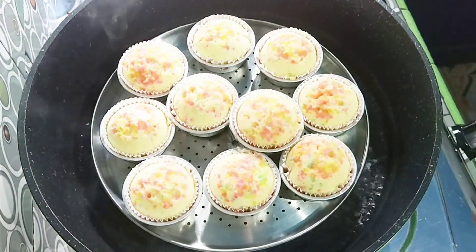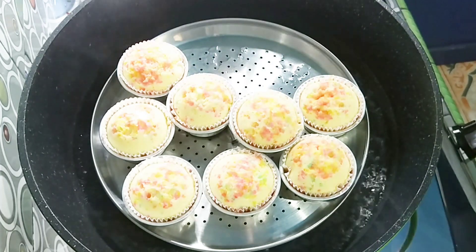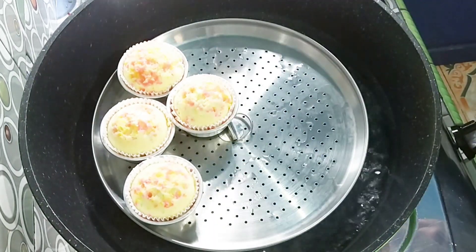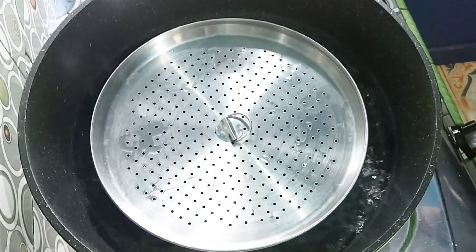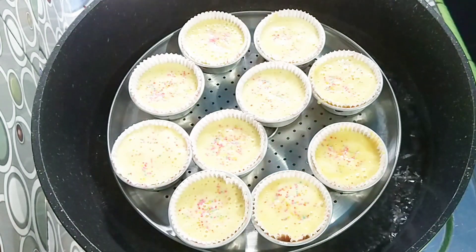Ini sudah 15 menit, kuenya sudah masak, kita angkat. Untuk selanjutnya kita kukus untuk batch yang kedua.